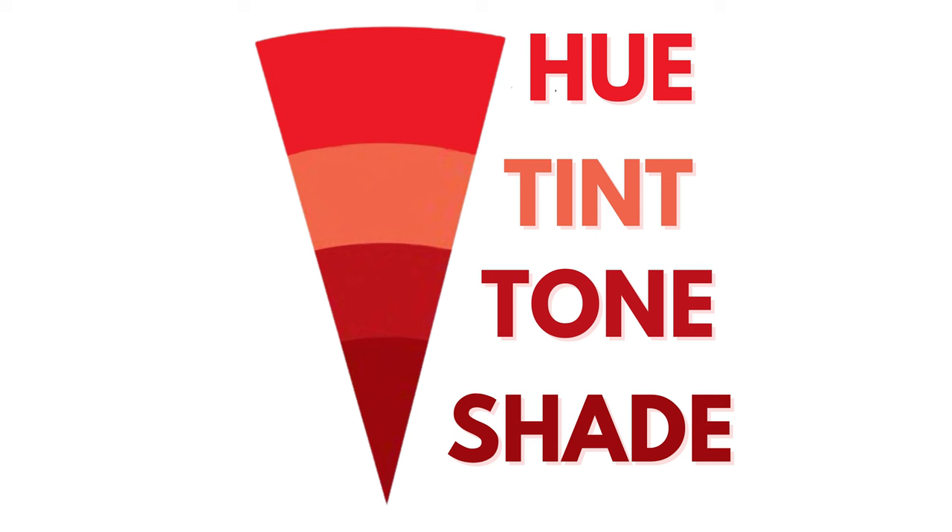The information I want to share with you is in this chart here. It's basically a pie shape of the color red, and I'm going to give you some definitions. The top one being hue. Hue means any color — if you pick a color to paint the walls, that color is a hue.